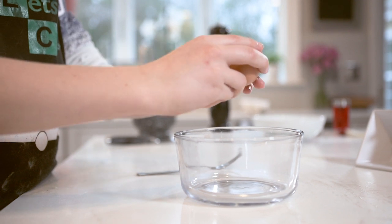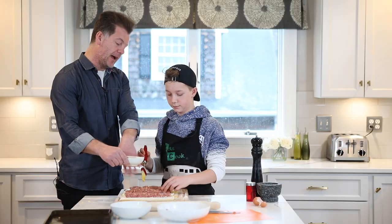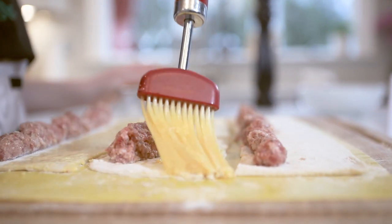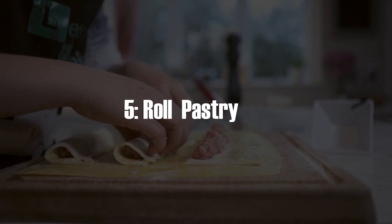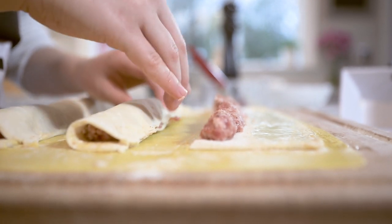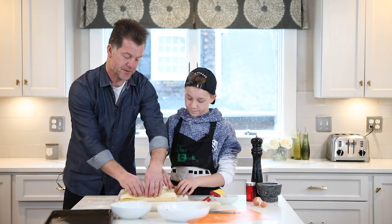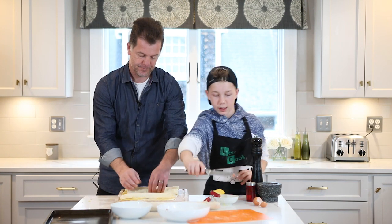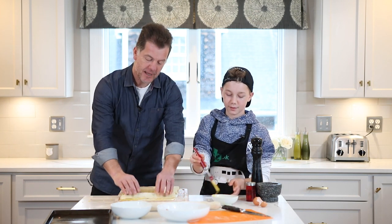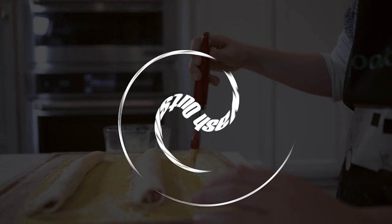We're going to crack the egg open and we're going to egg wash the sausage. The egg yolk on the inside acts as a good sort of sticking agent. So then we're going to roll it over and pinch it so it sticks. Then we're going to egg wash these again on the outside, which is going to help brown the pastry in the oven.